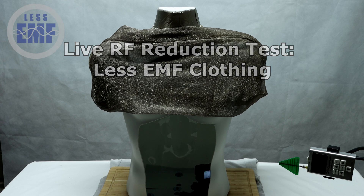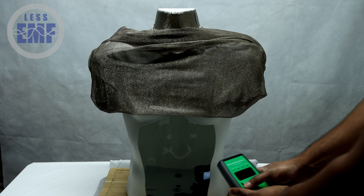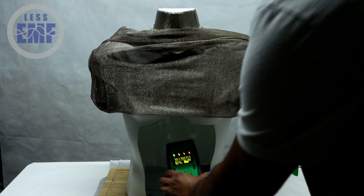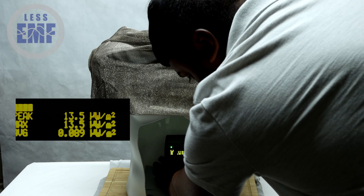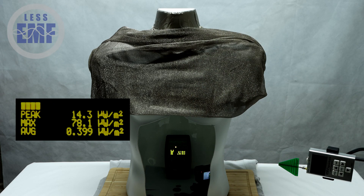Here's how we set up the test. We have a mannequin with a section cut out of the abdomen to place our RF meter inside. This meter will measure the RF signal strength both before and after the shirt is fully on. We've placed a GoPro camera inside the mannequin to capture a clear and large view of the RF meter's readings, displayed on the side of your screen.